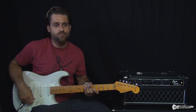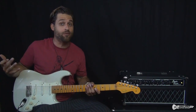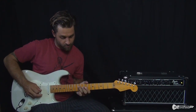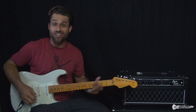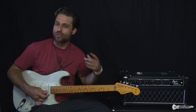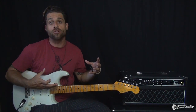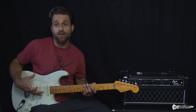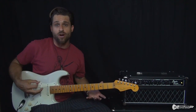It starts with that riff that everybody recognizes as Purple Haze. And if you've kind of listened to the rest of the song and you know the rest of the song and you can kind of hear it in your head, then the solo is going to be pretty easy to learn, especially if you have a good grasp of kind of like blues rock style playing.